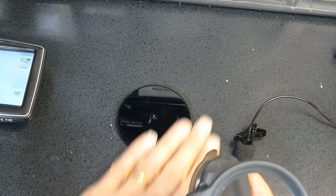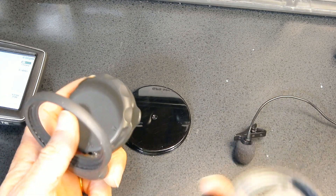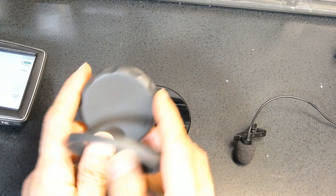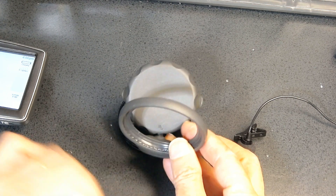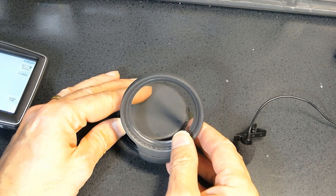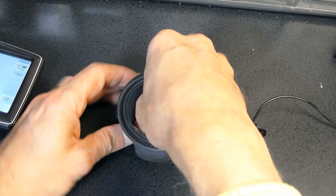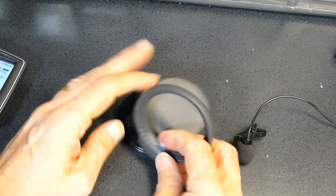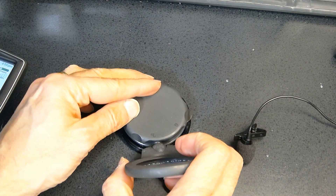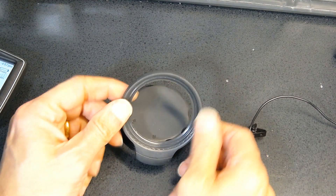I'm going to use the original factory mount since not everybody has the aftermarket one. As you can see, the mechanism is in the unlock position — you have to push it down with your finger, apply pressure, and twist at the same time to lock position.